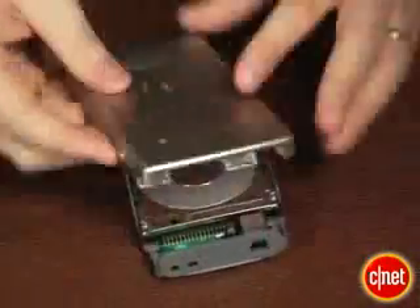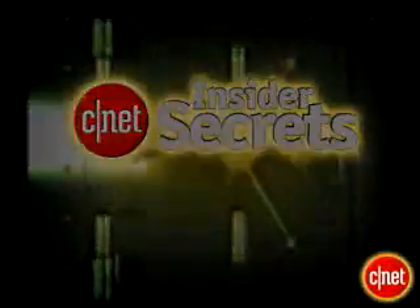Now before you get started, you'll want to clean up your laptop. Go in and delete any files that you don't need anymore, uninstall some programs that you don't use. You don't want to waste time transferring data you don't need.